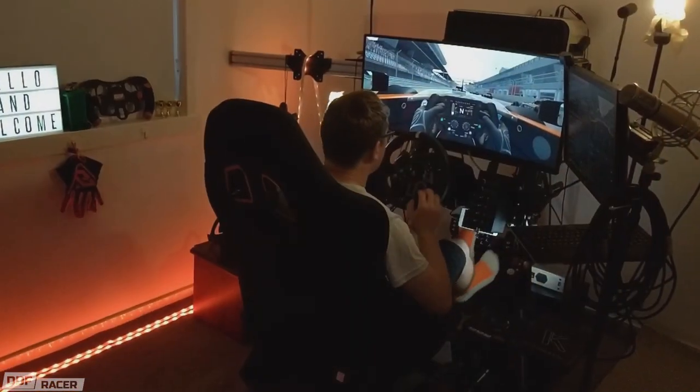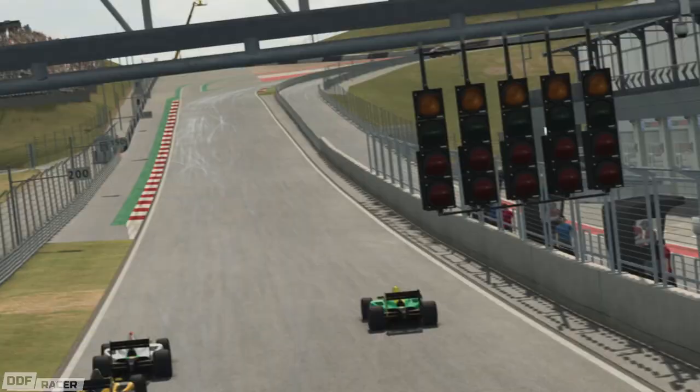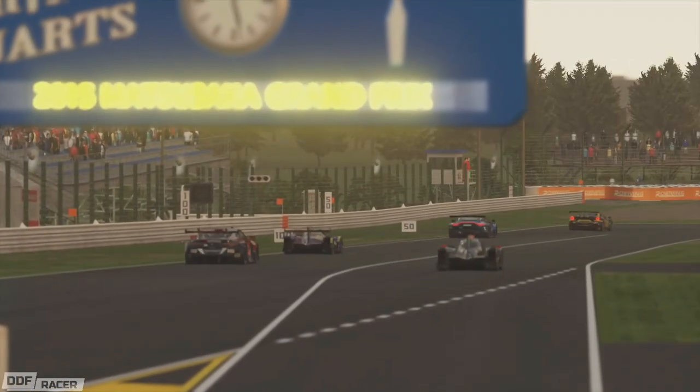This is an upgrade I've been thinking about for a long time now, although recently it's become more of a necessity than anything else. For those of you who might not be familiar with my channel, I'm a sim racer. I drive virtual cars at virtual circuits in a virtual reality headset, usually whilst talking a lot of nonsense at the same time.